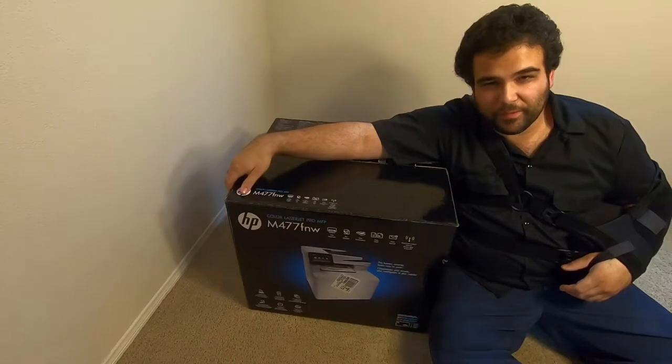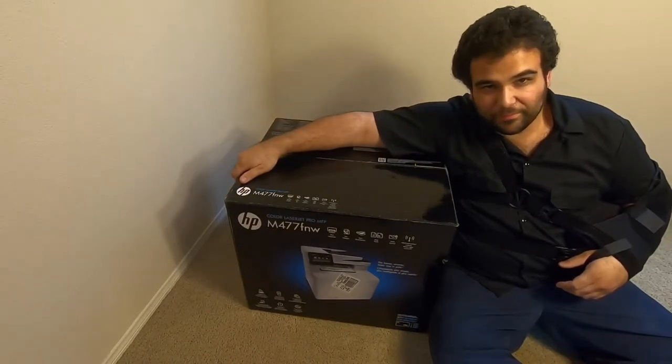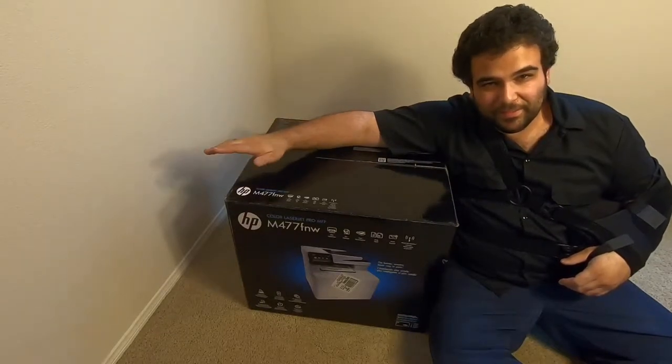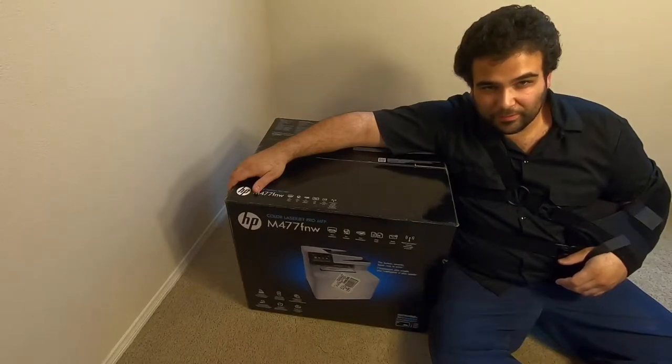Now that I've spent the better part of a half an hour trying to make the opening of a box look kind of interesting, let me explain to you what this is. This is an HP Color LaserJet printer.